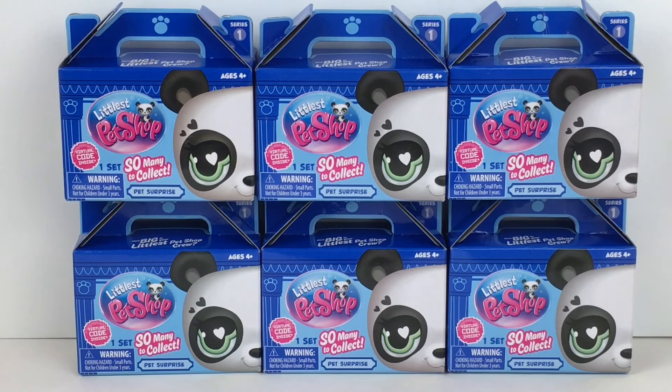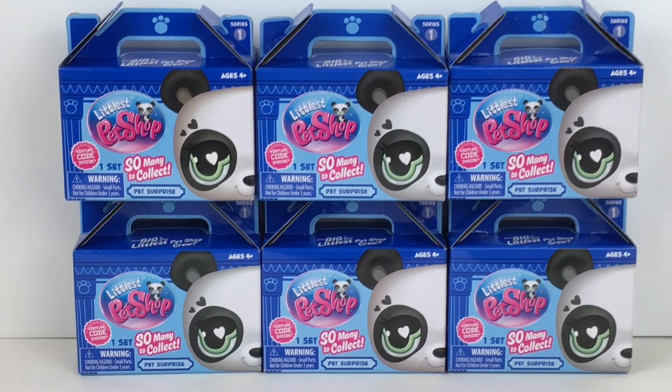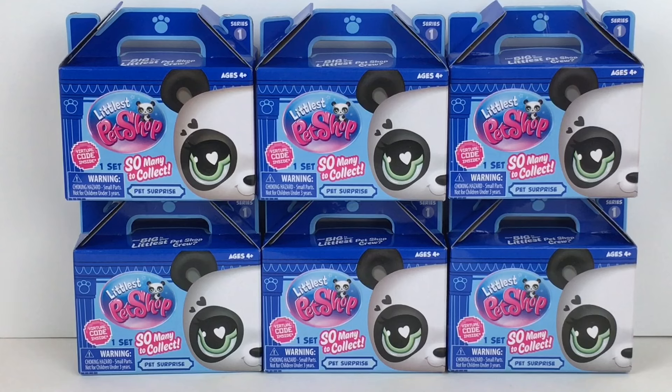Hi everyone and welcome back to my channel. Today I am very happy to be opening the newest iteration of Littlest Pet Shop blind box minifigures. I know Littlest Pet Shop is very nostalgic for a lot of you, and for me as well. I got a little late start to it, but I absolutely adored these cute little animal figures and I'm so happy they're making a return.